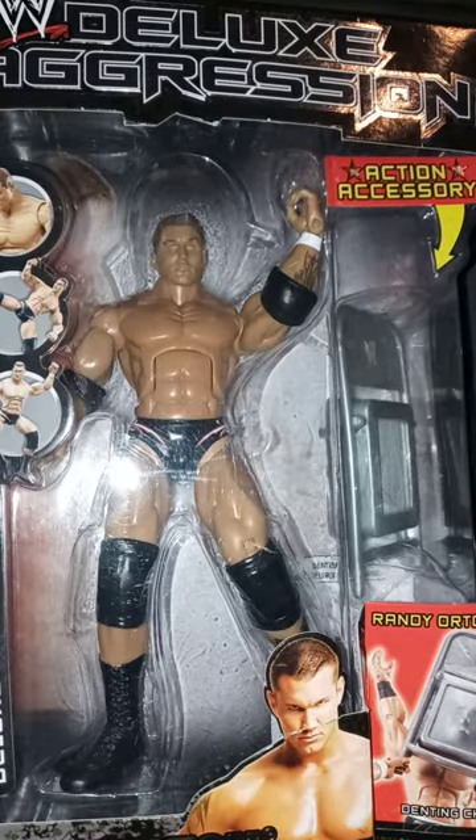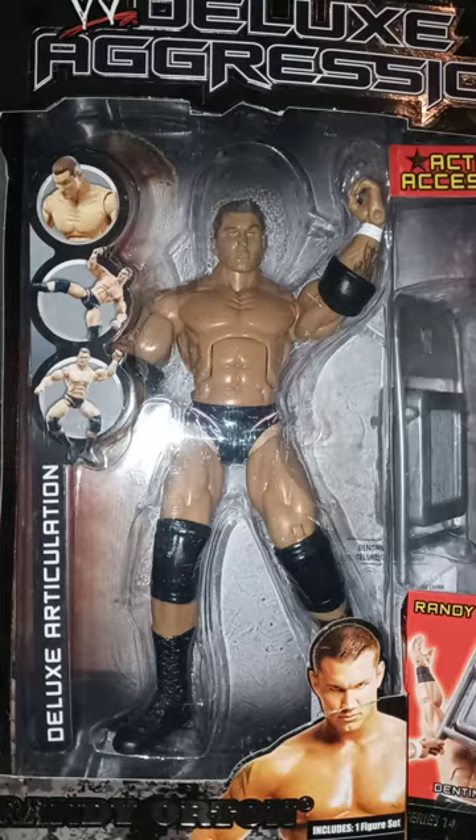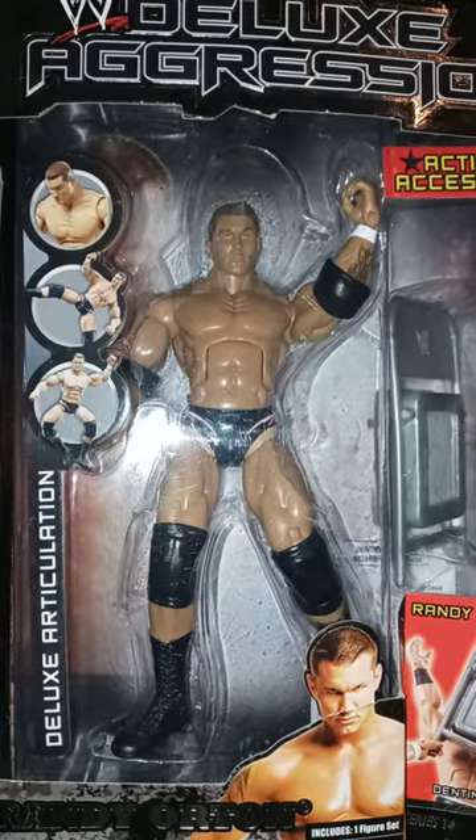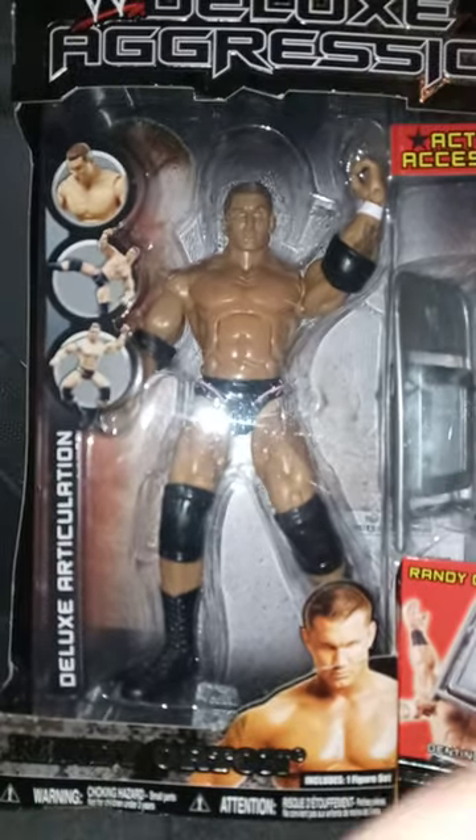This is an older figure from two decades ago, and if y'all know, it's actually from Jakks Pacific, and this is the WWE Deluxe Aggression Series 14.